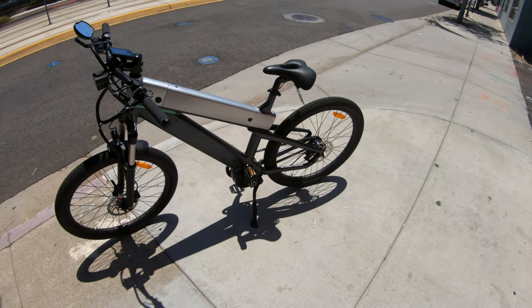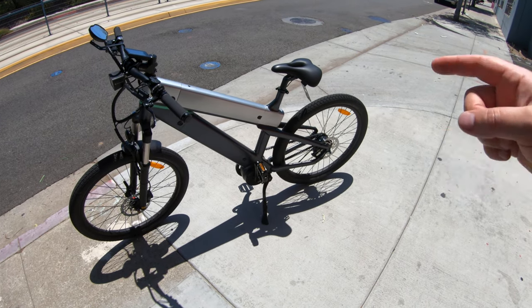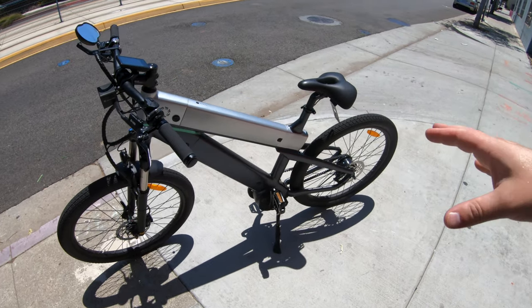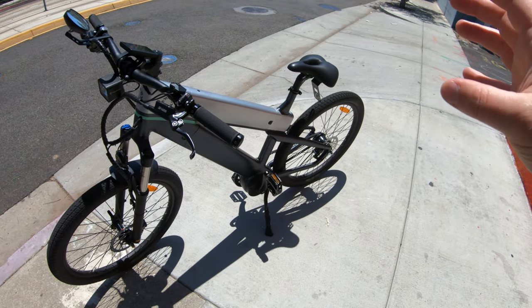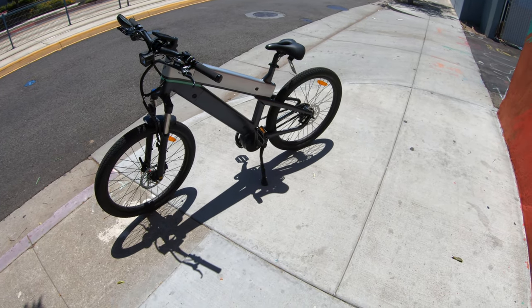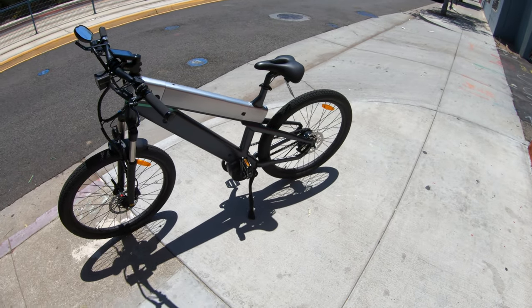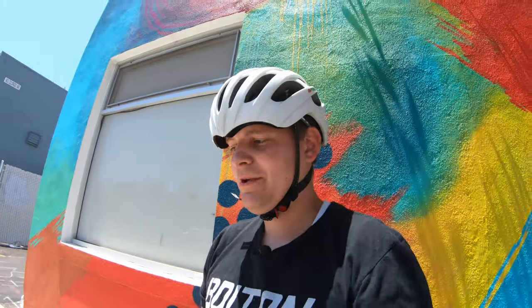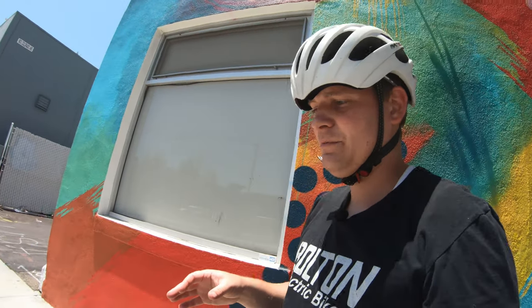Other than that, it really is just a very sleek, nice-looking frame. You've got an integrated mid-drive motor down here. This is not a Bafang or some other brand you've heard of like Bosch or Shimano — it's something entirely different. I think I've heard of this motor being used on some other bikes in the past, but I'm not 100% sure. It's not a mid-drive motor I'm aware of being used on any other bike at the moment.